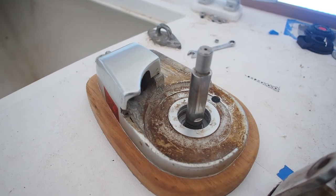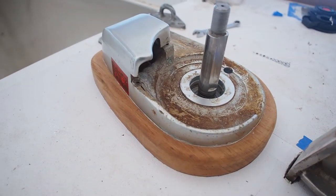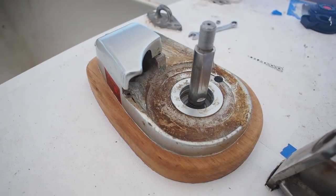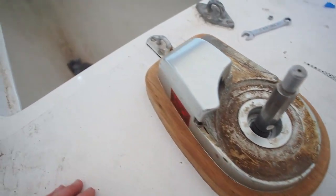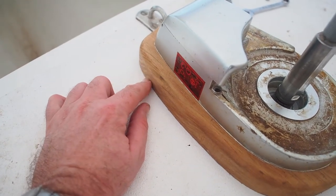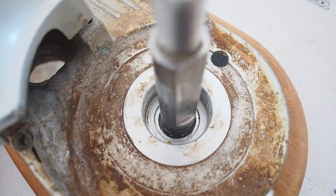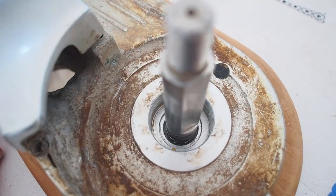Finally managed to install the windlass. We used a polyurethane sealant here because the only points at which this is fixed are four bolts here and here, so we needed to use an adhesive sealant at the front just to keep it in place. There's our teak base and it's near enough aligned centre — it's a little bit difficult but that's as close as we could get it.